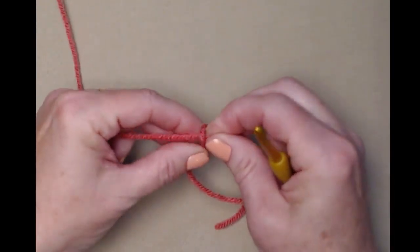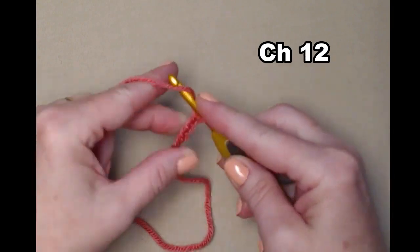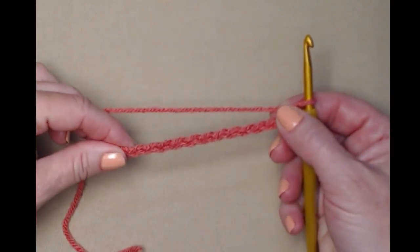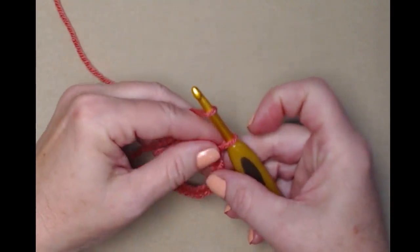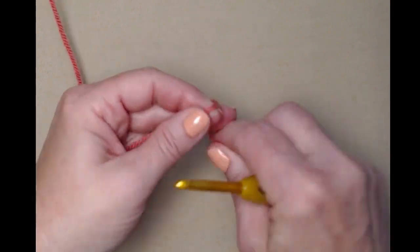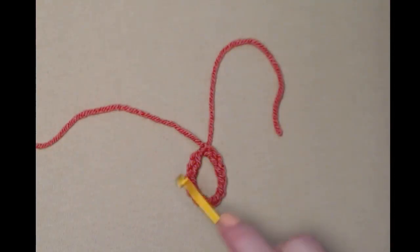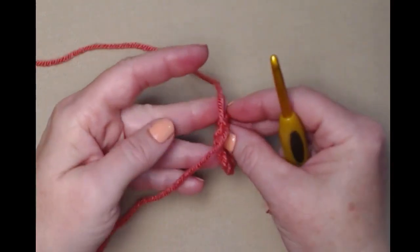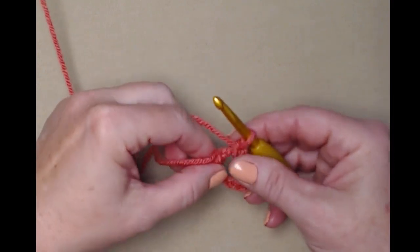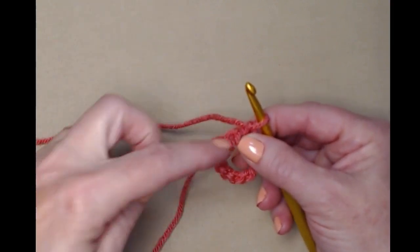We're going to make our slip knot and then chain 12. We'll take the tail of the yarn, put it over our hook and pull it through that last loop, and snug this down. We'll add a little stay knot so our loop stays put. Now we have 12 chains in a circle. We're going to put our hook in the 12-chain loop, pull up a loop, and do a little chain one to get us to the top of our loop.